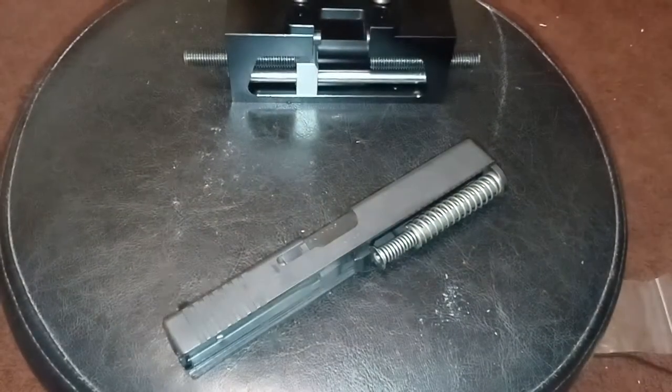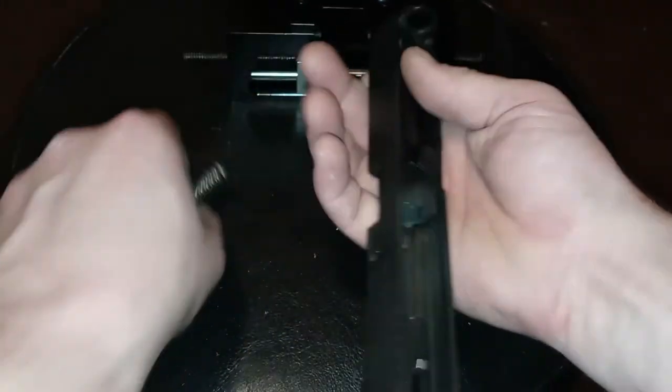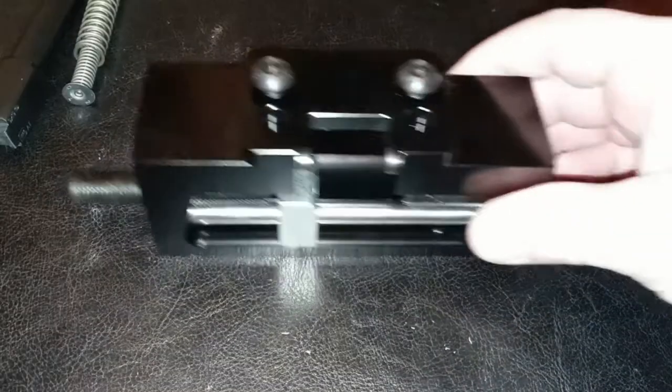First things first, you're going to want to remove your slide. Obviously do a quick safety check — you can see that is safe. Depending on what model of firearm you have, remove your slide in the appropriate manner. Now with the slide removed, take out everything that doesn't need to be in the way.